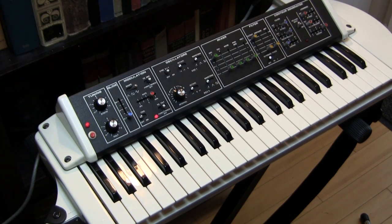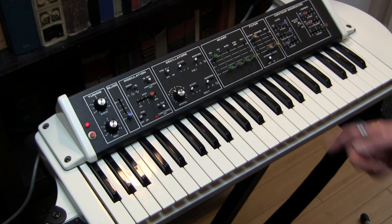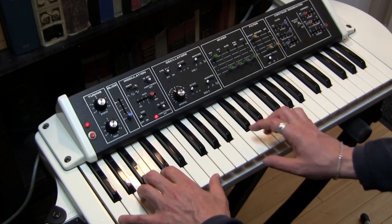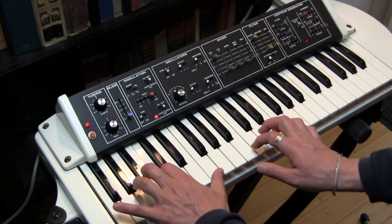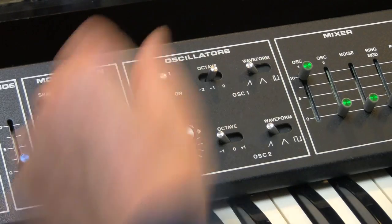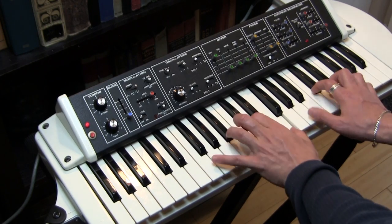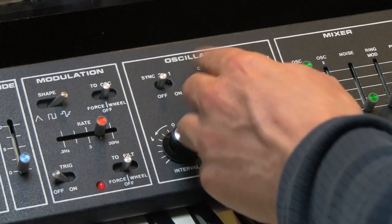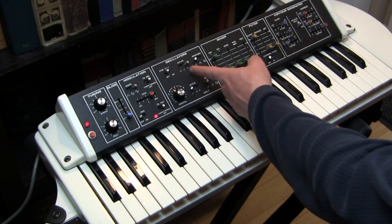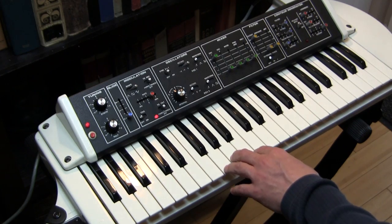I'm going to talk to you about the oscillators on the Moog Liberation. Let's start off with oscillator 1. We have it set to a sawtooth wave in its lowest octave. This is the lowest note you can get. You have multiple octaves, and that's as high as you can go with oscillator 1.